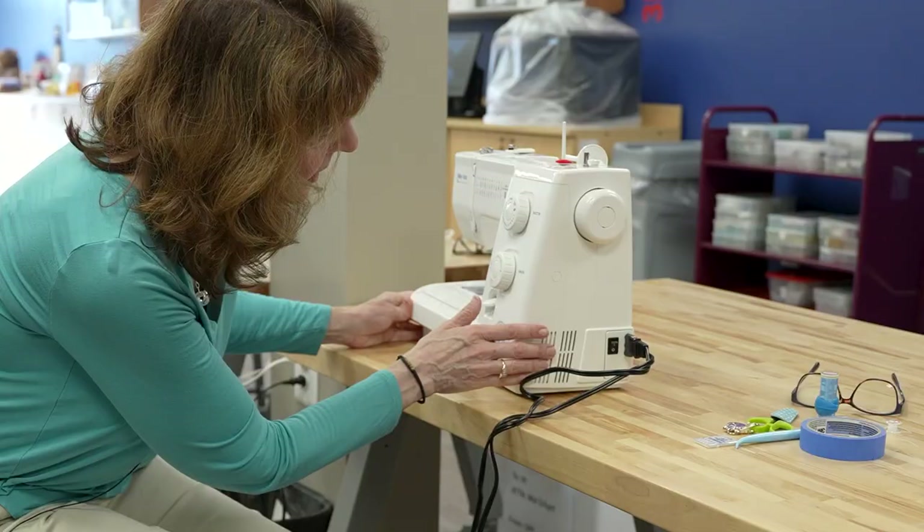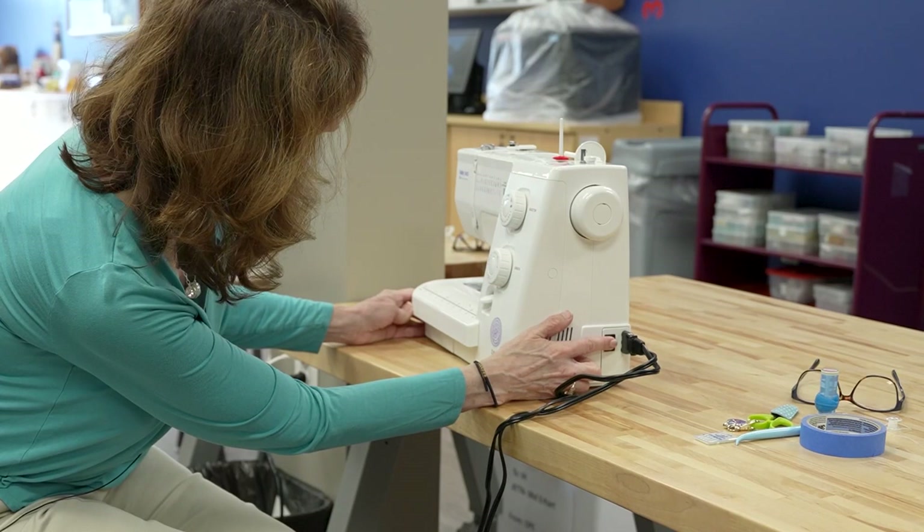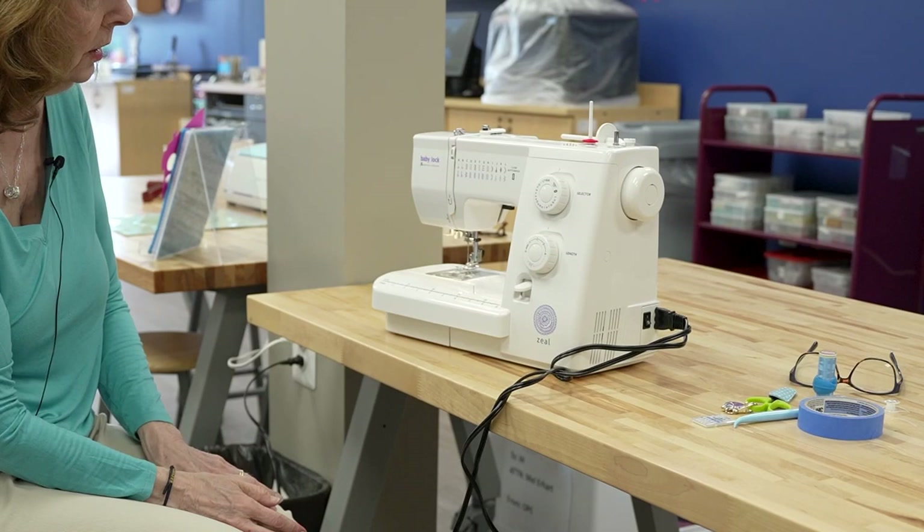Right next to where this plugs in, there is an on and off switch, and when you turn it on, it will immediately light up. Now we're ready to begin.